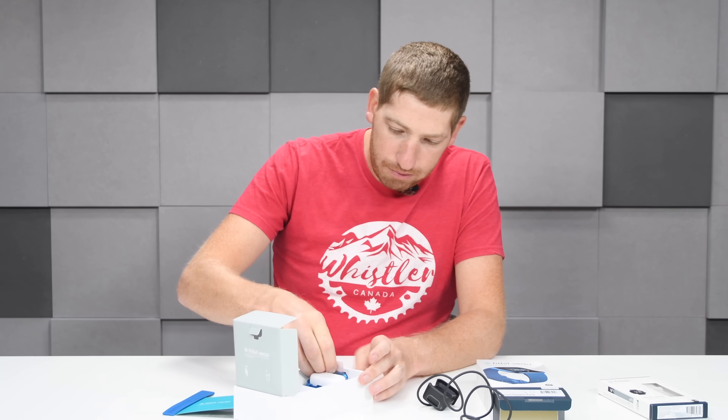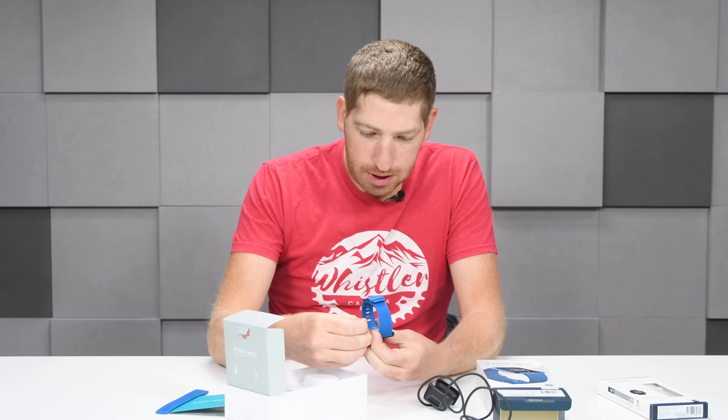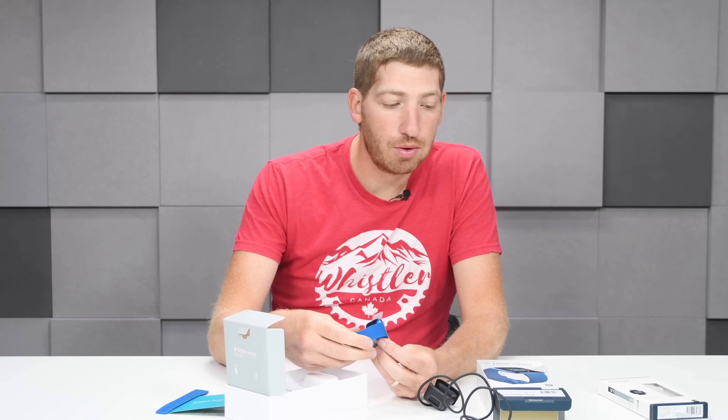And then here we've got the watch itself. It's all wrapped up in plastic — we'll take that off. This is the blue edition. I know it has a fancier name than blue, but we're just going to call it blue.